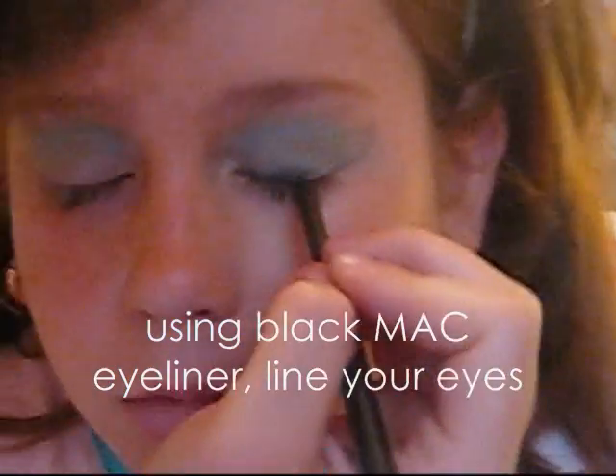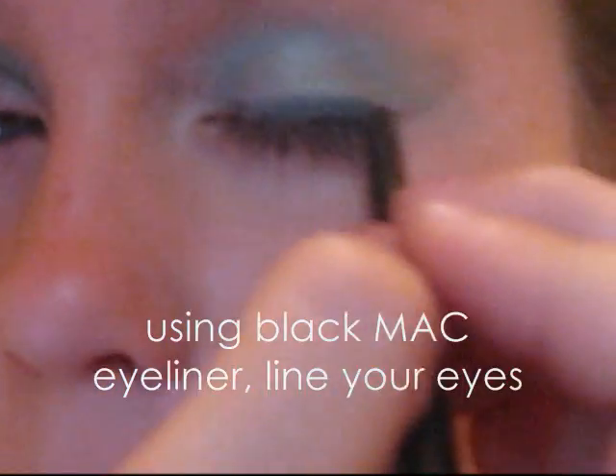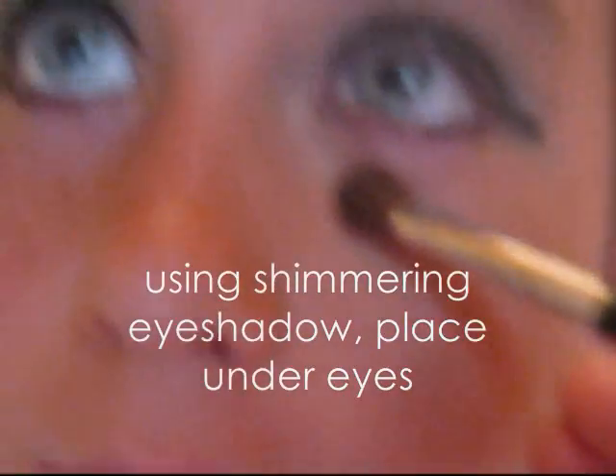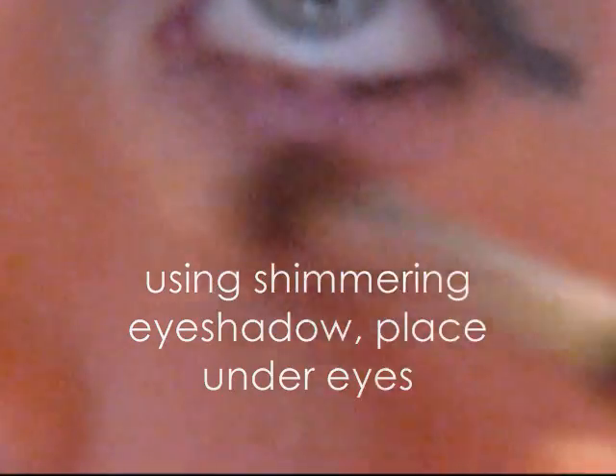Using black MAC eyeliner, line your eyes. Get those under eyelids too! Now use shimmering eyeshadow to place under your eye to brighten it and pop out the color.